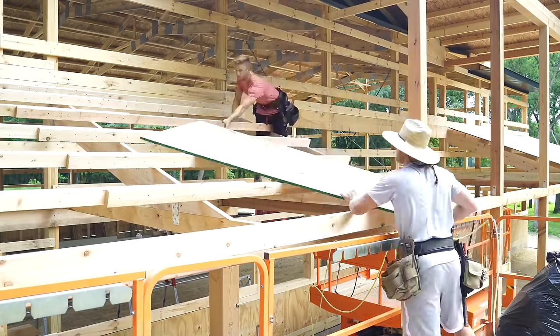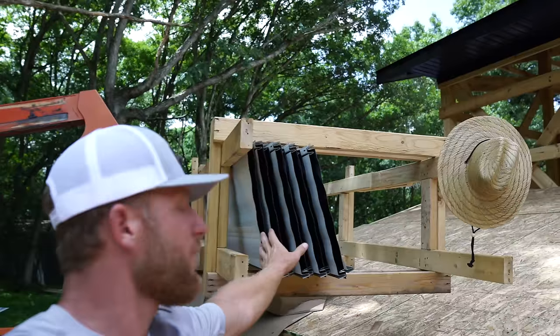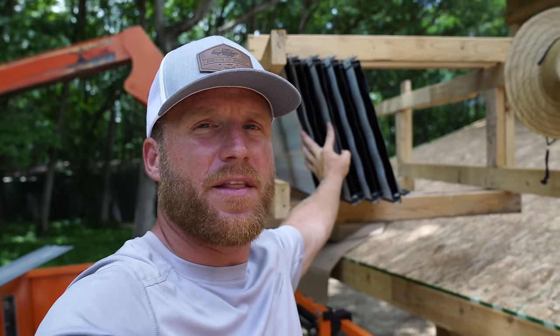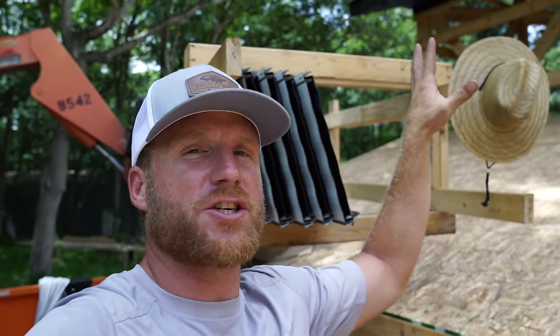We were able to get this side of the porch sheathed before we went to lunch, and then we went ahead and made up these panels here. They're all hemmed on the end, notched, and ready to go up on this section of roof.